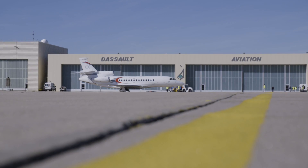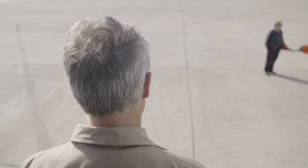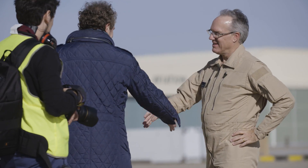After landing the 8X, I felt not only a sense of accomplishment but great satisfaction. This was my first flight in any Falcon jet, and being given the opportunity to fly the company's flagship fly-by-wire design was just incredible.